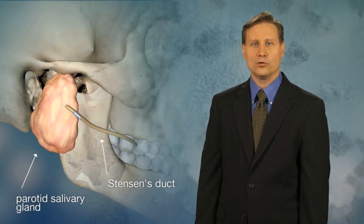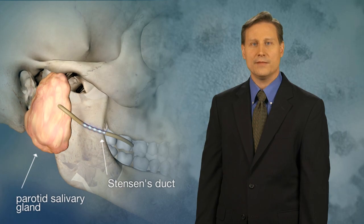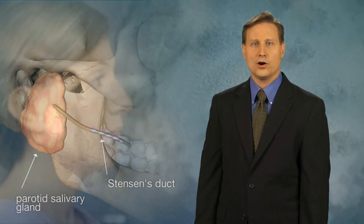Saliva that is produced in the parotid gland flows through the Stenson's duct into the mouth. The parotid gland is located in front of and just below the earlobe at the angle of the jaw.